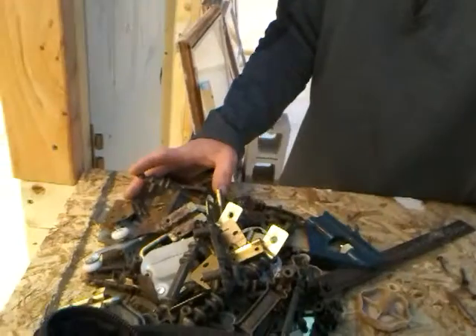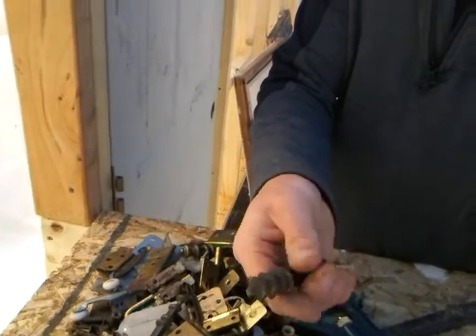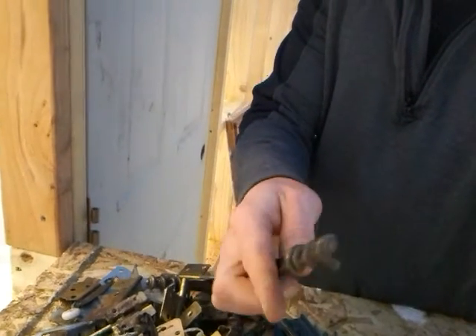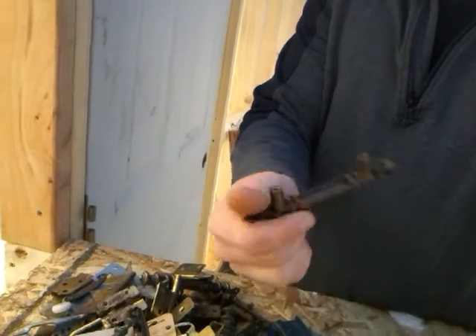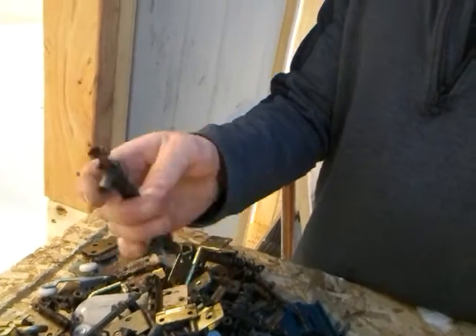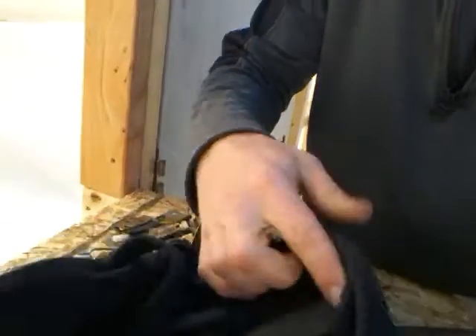I got all the old hardware here. I actually really like these even though they're from an old camper — old-fashioned stuff. I'm probably going to use these for the cabinets and maybe even the sliding door.